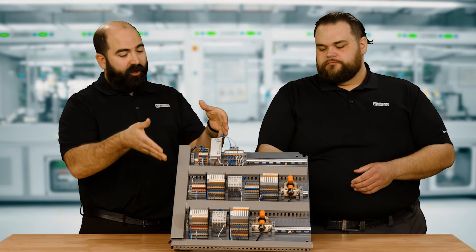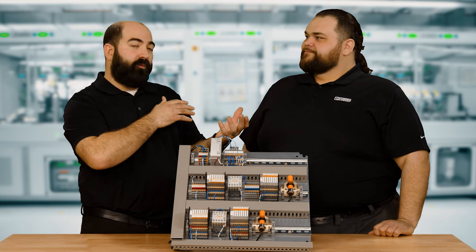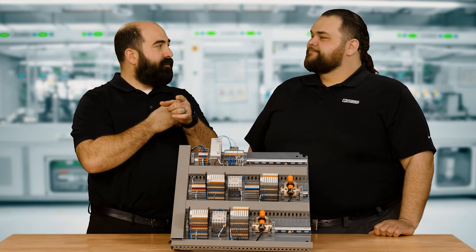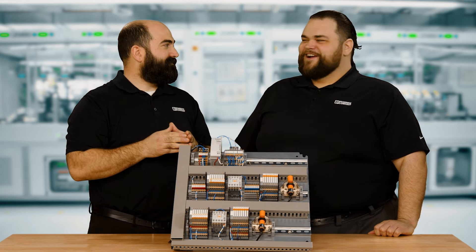Thank you for bringing this demo and showing us here. We saw one example and talked about some of the approvals. In the next episode, we'll cover a few more application-specific relay types. Can't wait — stick around.